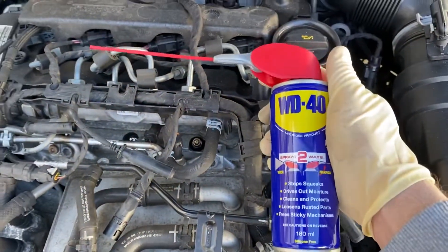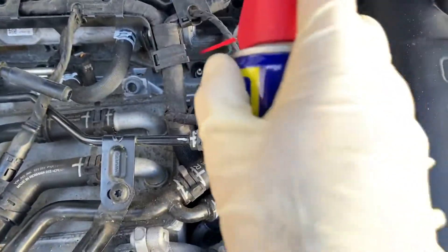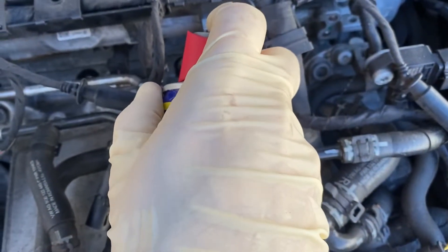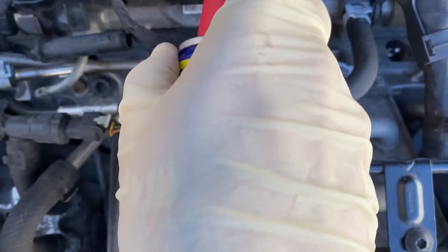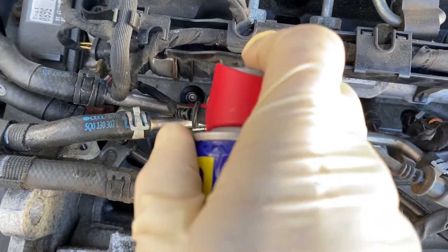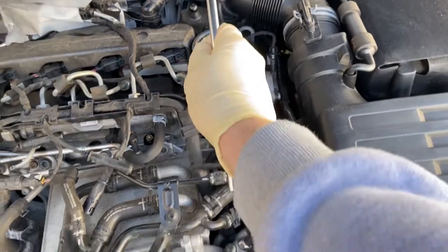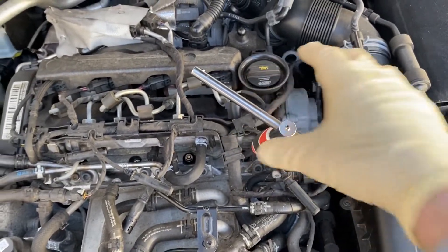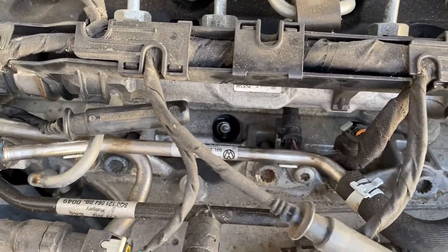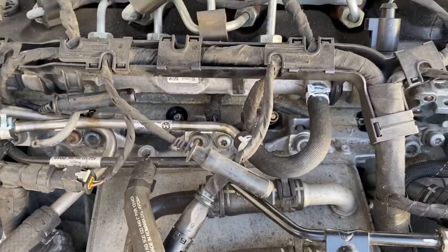Now for the front part - to loosen up those glow plugs. I don't want it swimming in WD-40 but I don't want it off either. I don't want any of that WD-40 running down the side once I open it, so I'm just going to use kitchen towel to wipe it dry.